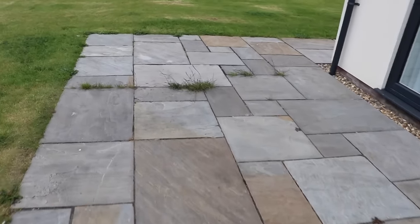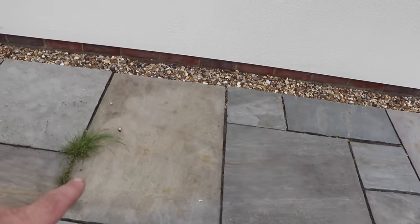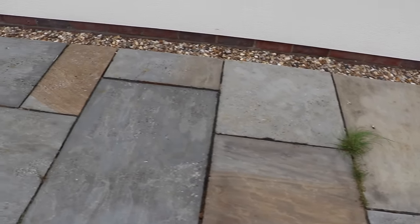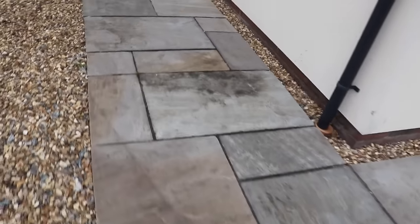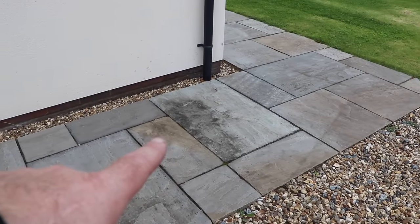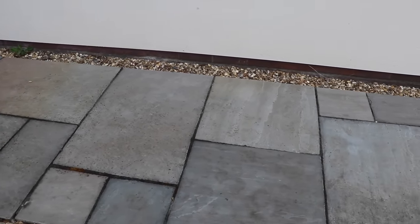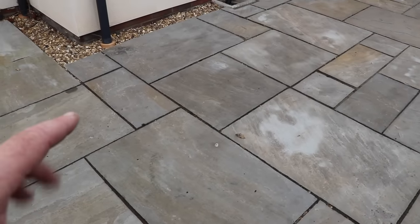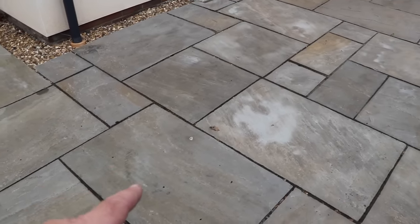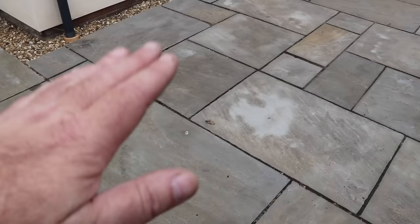Going around the corner, this is another treated area — not particularly green but not particularly clean either. Out at the front of the house, there's still quite a green tinge on some sections that hasn't cleared, and that black mark over there definitely hasn't been cleaned up. There might be a little bit brighter and less green, but definitely not what you'd call clean. In the last area where I put the board down and sprayed only one side, I can't even tell where I sprayed — I can't see any difference between the two sides at all.